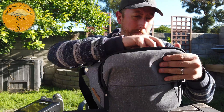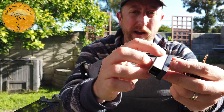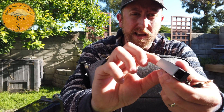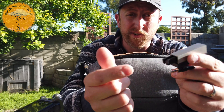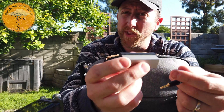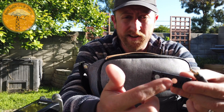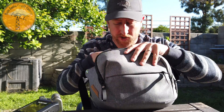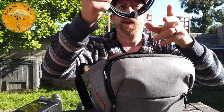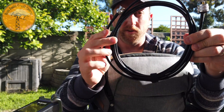We've got an Elecraft hand mic and a POM Pico paddle, which is a portable paddle. These are great. I'm told the company went out of business, which is problematic because these are really nice. There are neodymium magnets on the bottom that can just stick to whatever you're working on, which is really nice. And there is a BNC to PL-259 coax coil.